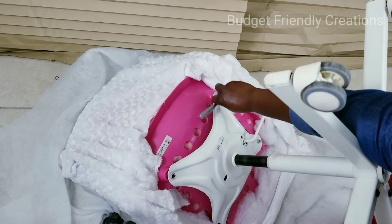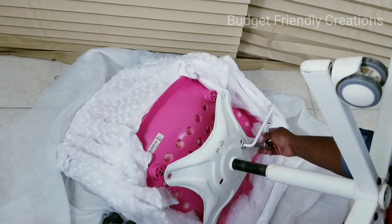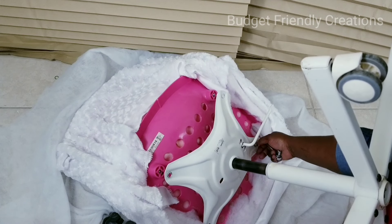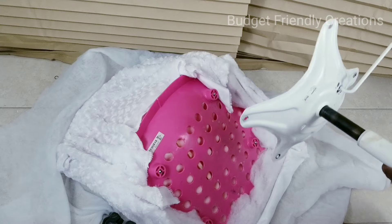Now I flip the back over and remove the screws so I can take the legs outside and spray paint them — just going to freshen them up since they're a little dingy. I'll freshen them up with white spray paint, using Rust-Oleum 2X.